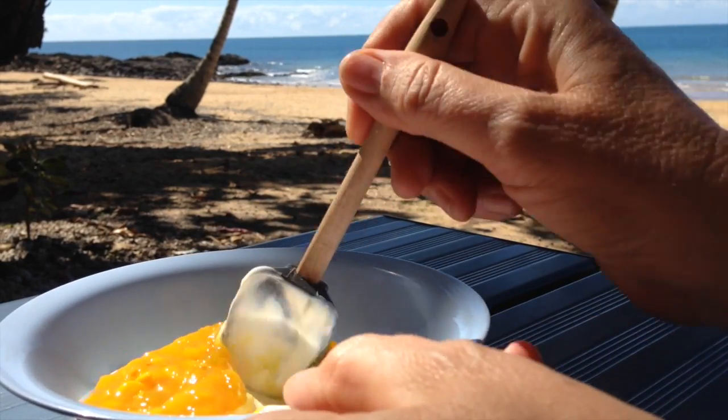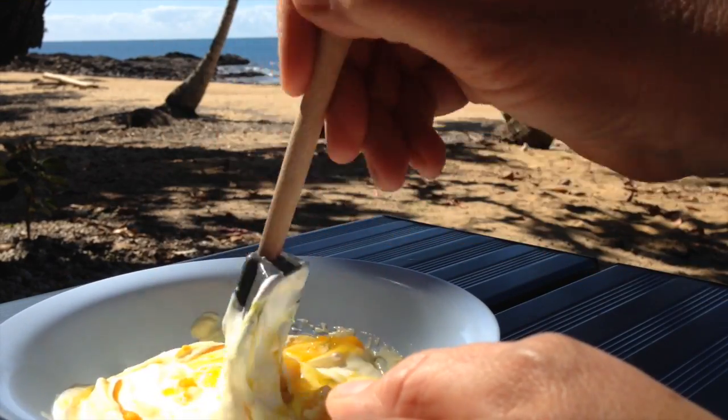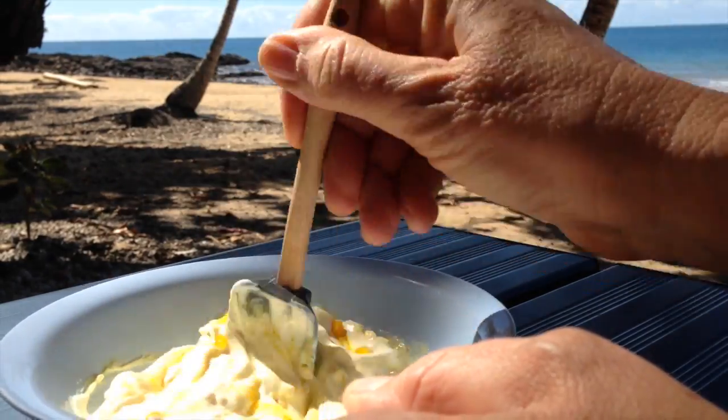And then we just give this a good mix around and completely combine it. And that's all you have to do. It'll keep for quite a few days in the refrigerator. It's a lot cheaper option than buying it ready made, and you always have it on hand if you've got some corn relish in your pantry.